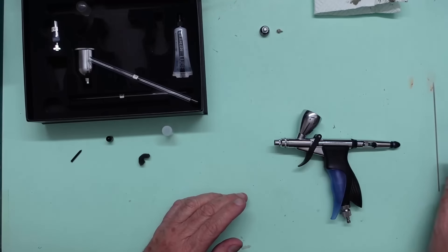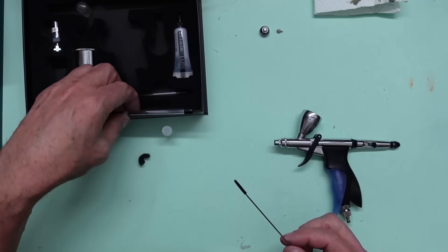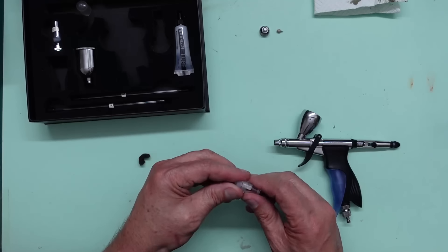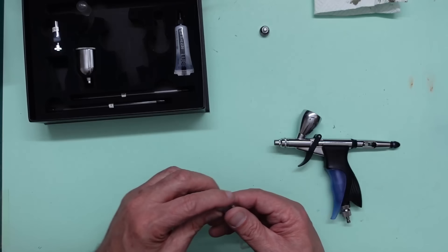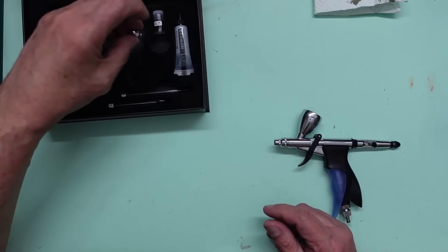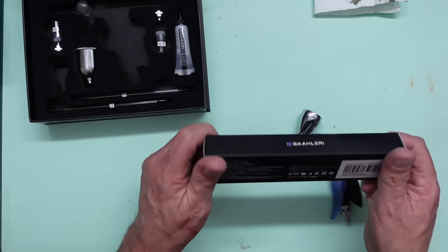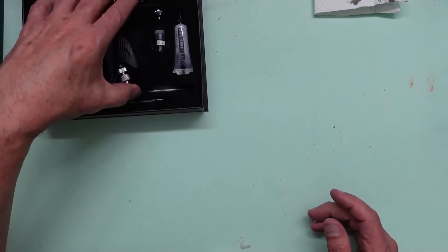Once reassembled with the 0.7 needle and nozzle, you can put your 0.28 nozzle cap, nozzle, and air cap back in the 0.7 box so you know what size you've got there. That's all your stuff held safely, and you've got the smaller storage box rather than the great big one. If you don't want to always use that box, obviously when you're putting the airbrush away the original box is the option.